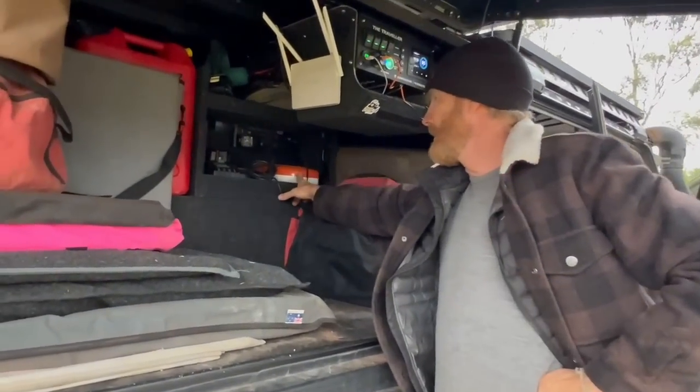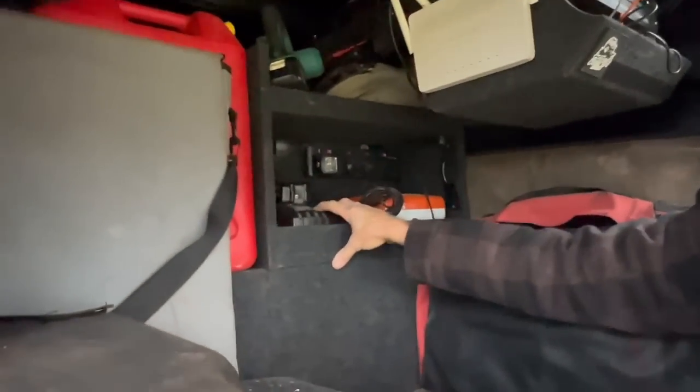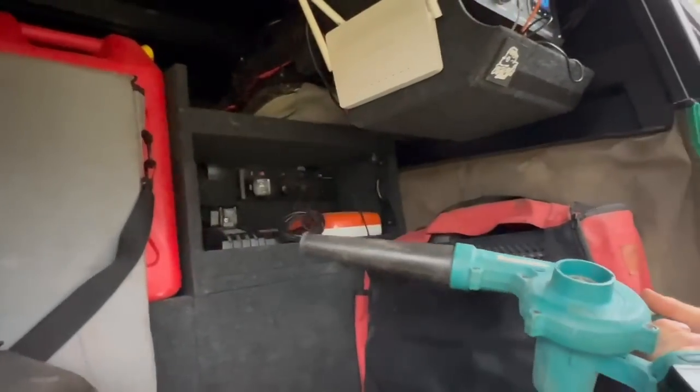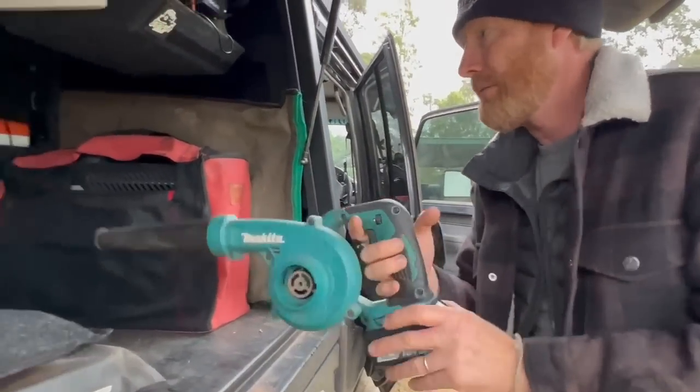Charger here for the chainsaw and the Makita battery — recharged that a few times. There's my little blower which was brilliant — we talked about that in the last video. I use this all the time and wouldn't go anywhere without it.